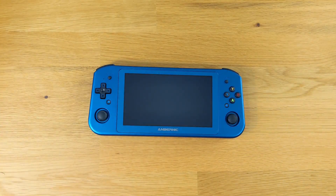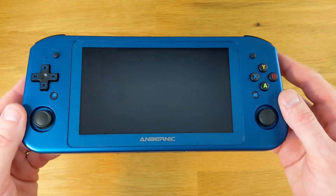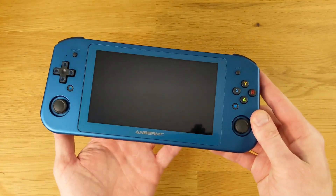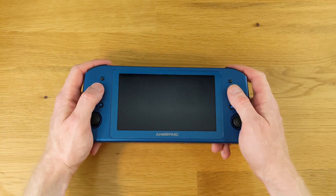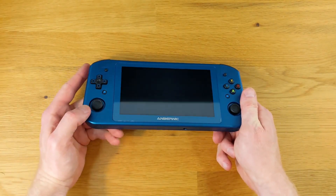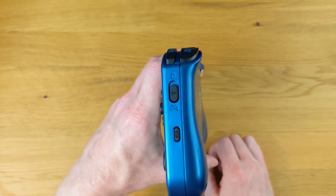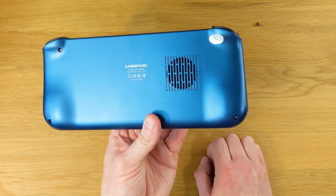Here is the Anbernic Win 600 in all of its glory. The one they sent me is the 3050E Blue. It features an AMD Athlon Silver 3050E processor, AMD Radeon RX Vega 3 graphics, 16GB DDR4 memory — although it's single channel at 3200MHz — and a 1TB M.2 SSD. Immediately holding this, I'm noticing right away that I'm not the biggest fan of the form factor. The bottom left and right-hand corners are digging into my palms, and I've just picked this thing up. On the right side, there's a switch to toggle the joysticks from gamepad to mouse mode, and there's also a button for the keyboard.